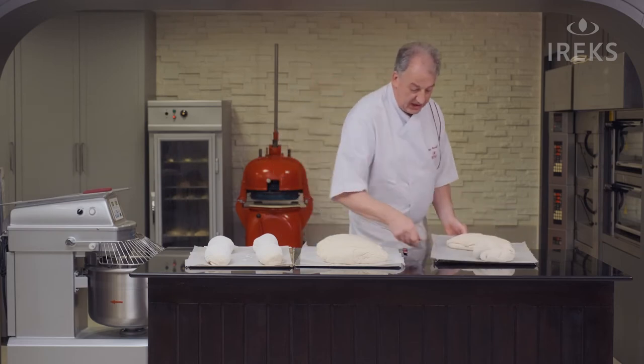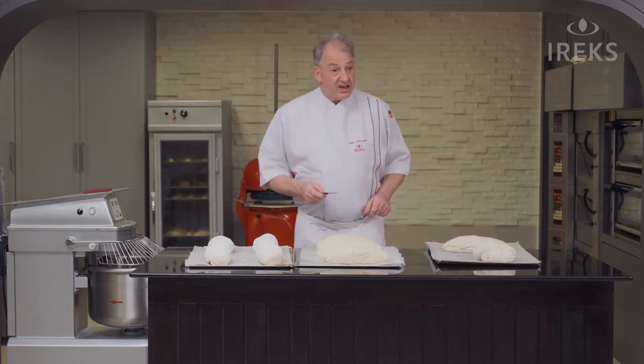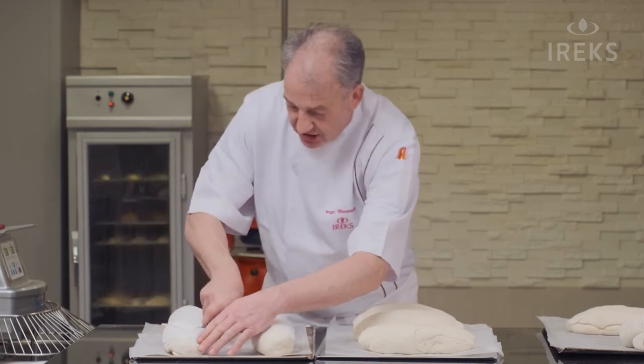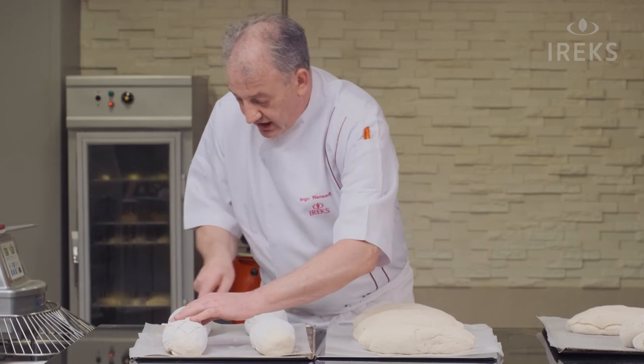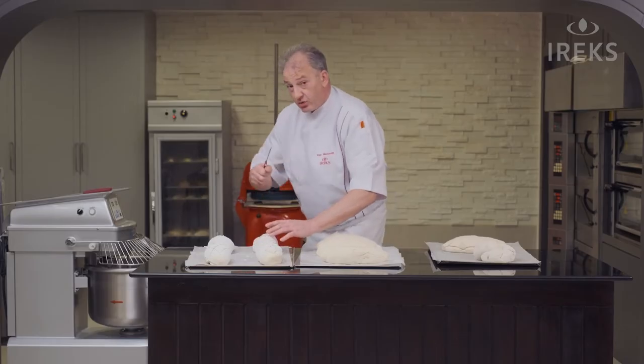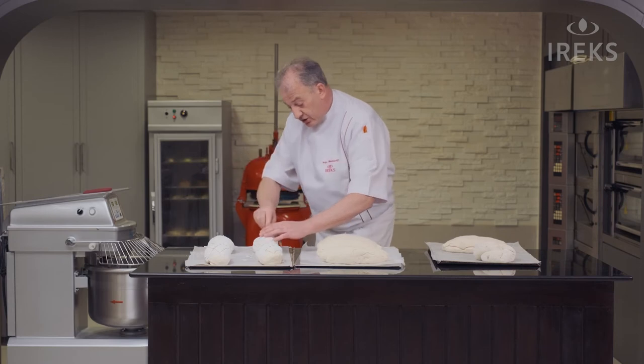Our breads are proofed. Now we start to cut. As you like, just give some small cuts — not too deep. Cut very light, not too strong. Just let the knife do the job.